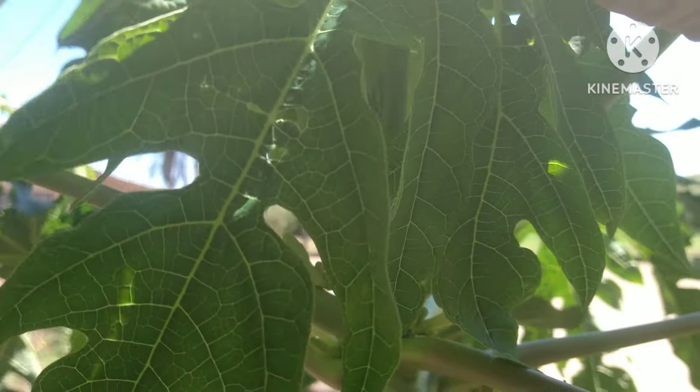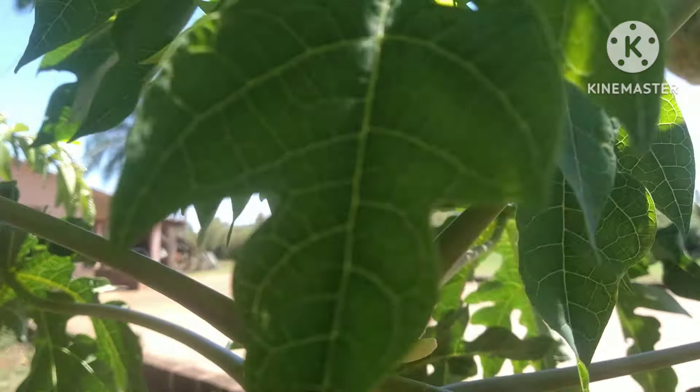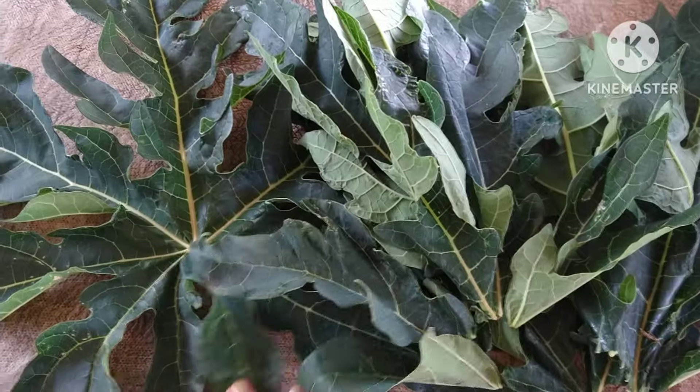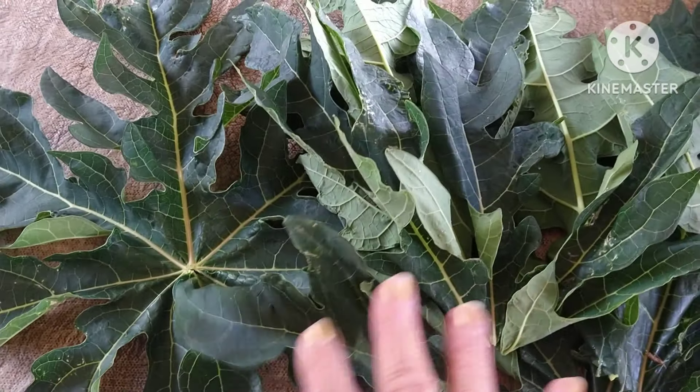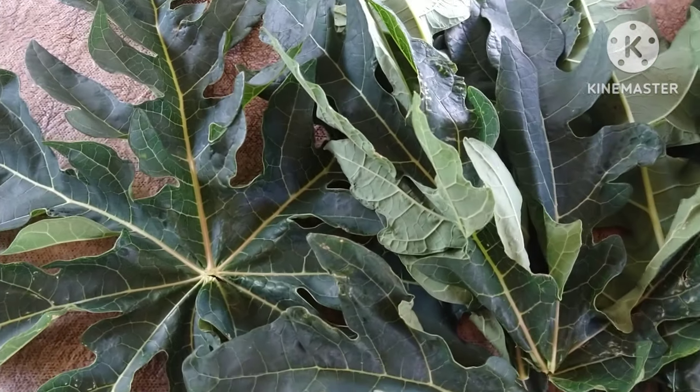Pessoal, eu costumo pegar essas folhas mais verdinhas, as mais novas, como essas aqui de cima do pé de mamão. Se você tiver condição de ter um pé de mamão assim, as folhas mais novinhas — olha que beleza — esse tipo de folha. Você pode pegar de três a seis.